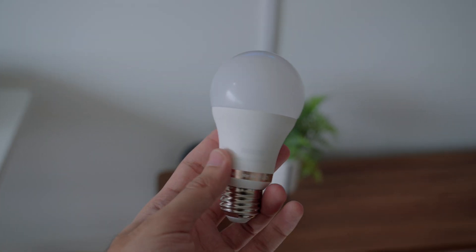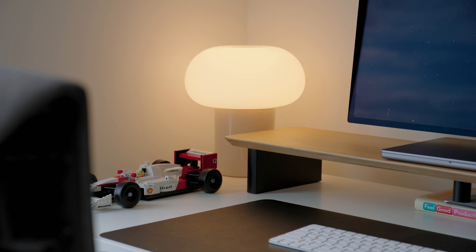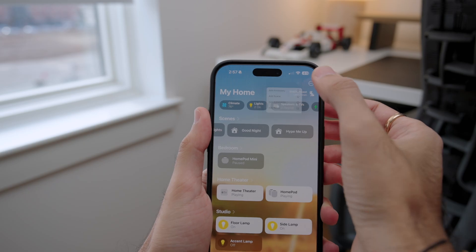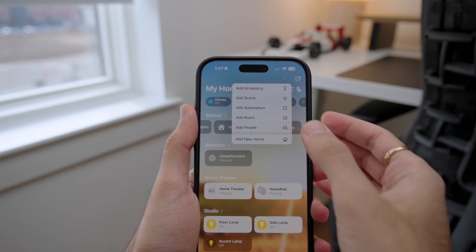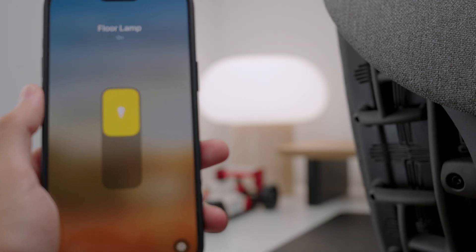The third product is smart RGB bulbs. You can connect these directly to your lamp, so you don't have to use the smart plugs to control that device. Just connect them directly to your Apple Home app, and you can control the brightness, the RGB color you want, and automate when you want them to turn on and off.